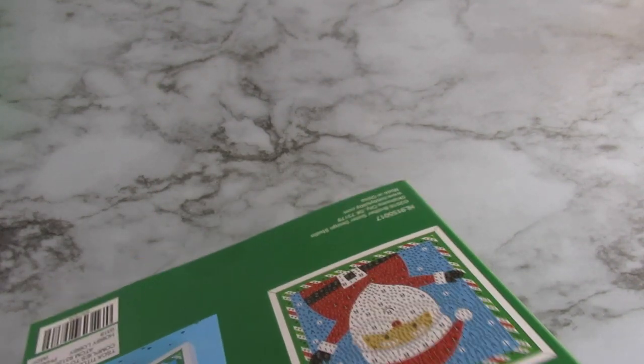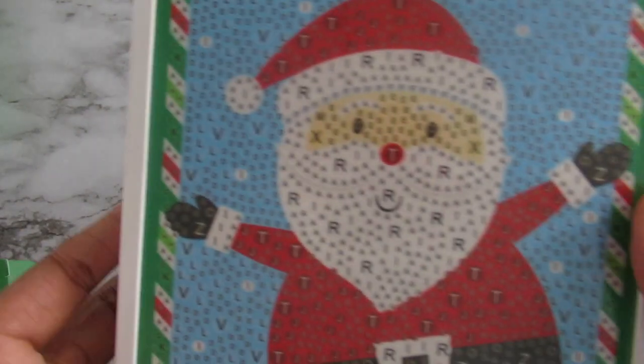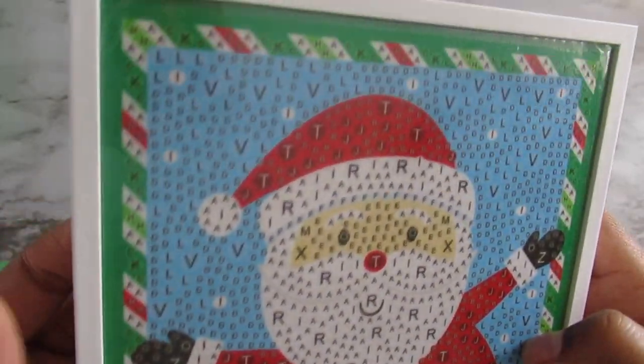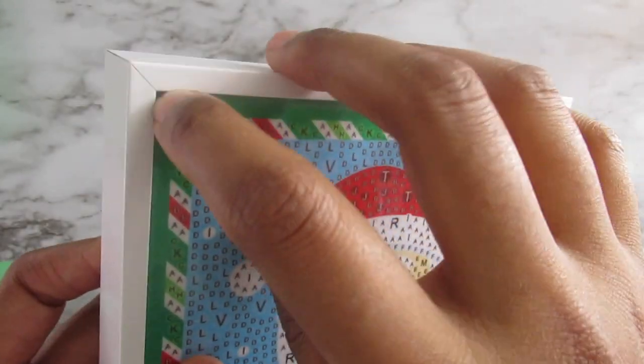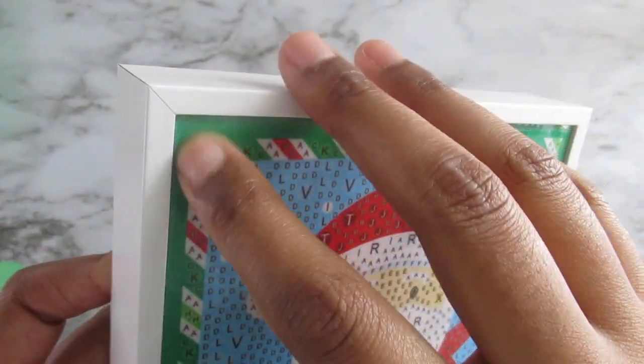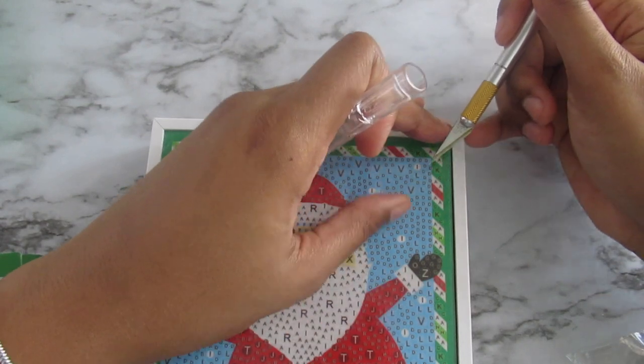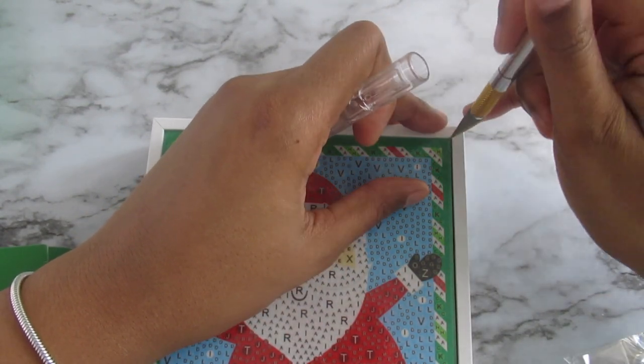I'm so excited you guys have no idea. This is the little canvas — it's like one of those stands where it stands up, so at Christmas time you can place it out as a decoration. That's what I'm going to do with this for Christmas. It does have a plastic adhesive here — I'm not sure I can even get that off, but there we go. I want to see how sticky it is.